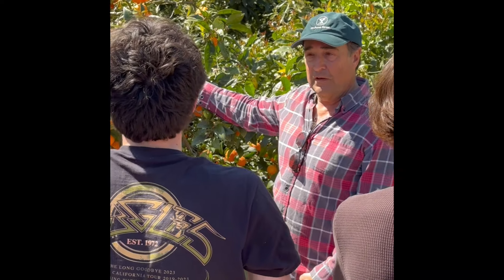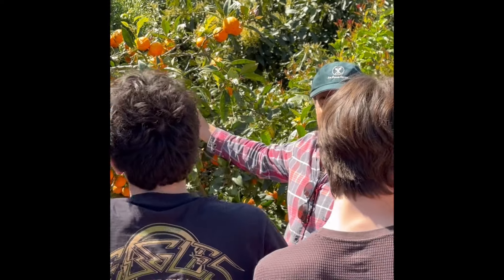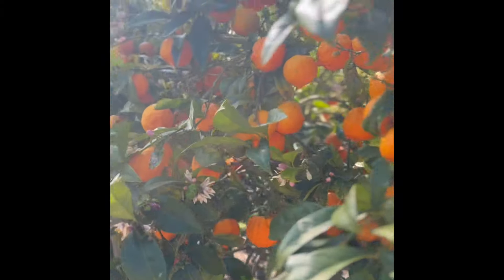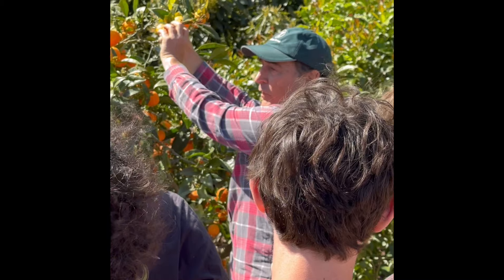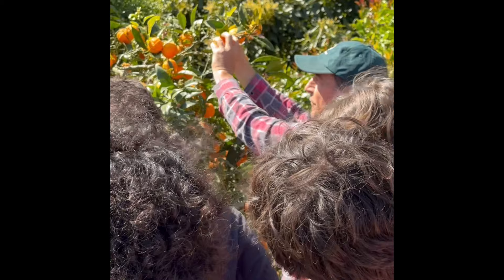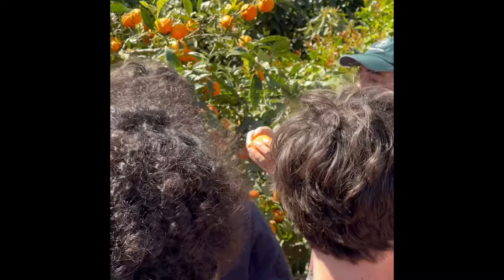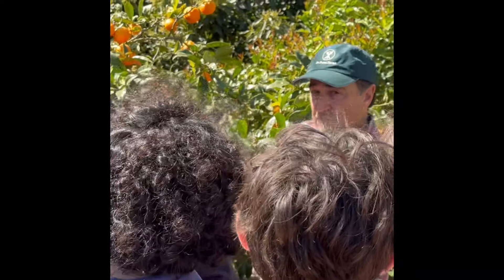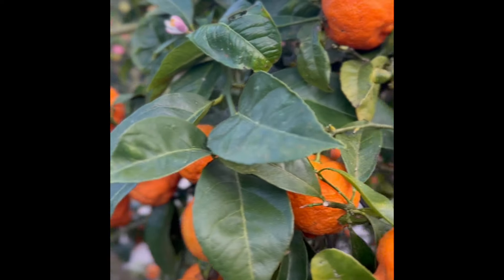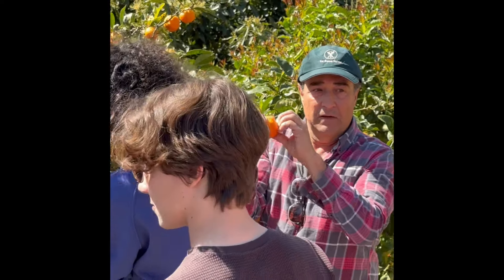I'm going to teach you how to harvest citrus without hurting the tree. A lot of citrus is harvested by hurting the tree, but we don't want to do that. Everybody will get one for your bag. You want to turn it counterclockwise or clockwise, whatever is easier for you, until it comes off in your hand. Choose one that is deep orange — find a deep orange rangpur lime and then scratch the skin and smell it.